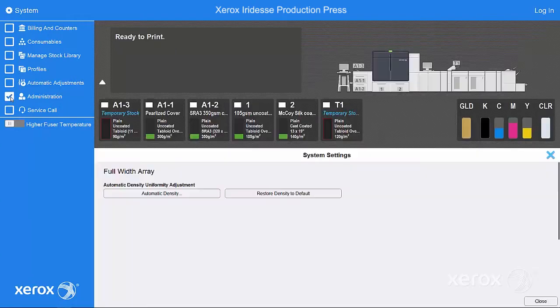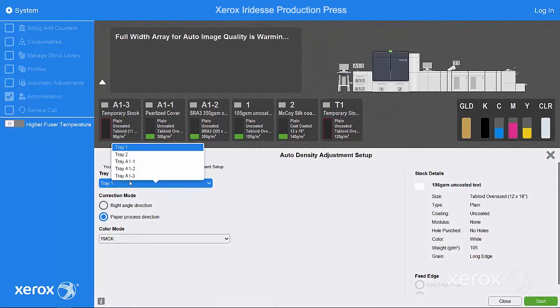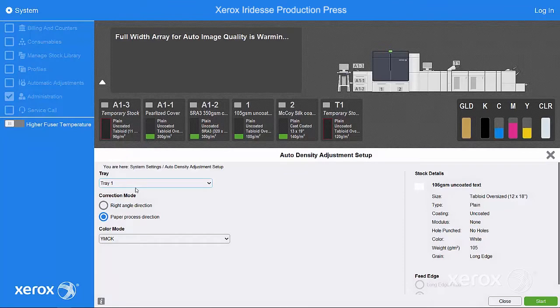Select automatic density and choose the tray that holds your media. Select right-angle direction to correct inboard-to-outboard density variation, or paper process direction to correct lead-to-trail edge variation.